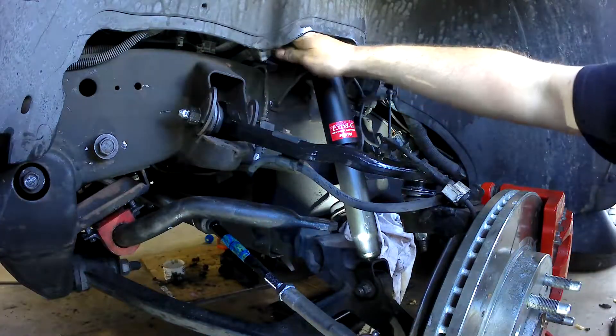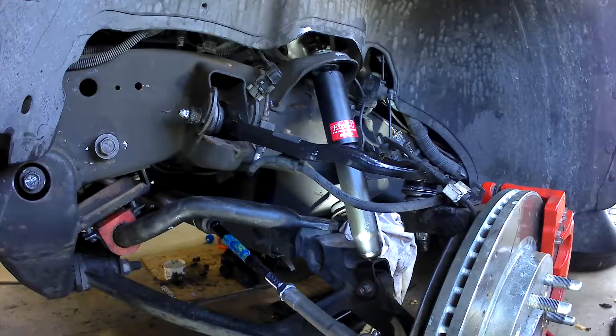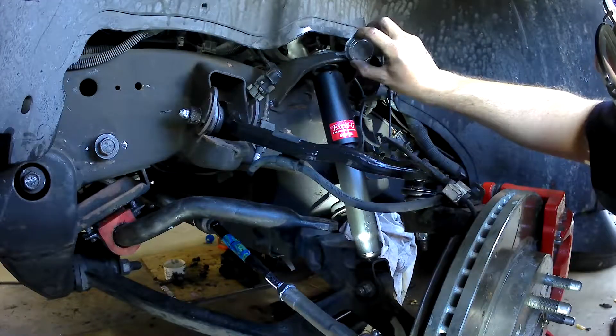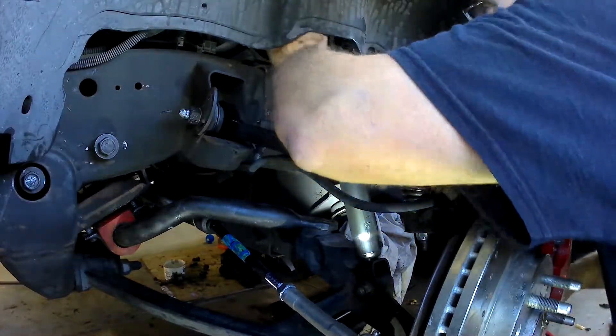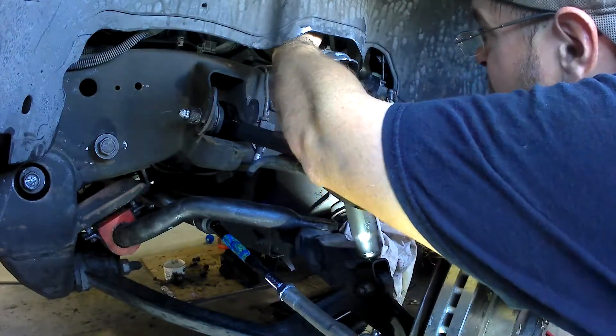So there's a little module there. Put a little anti-seize on those threads again. I'm really excited to see how this rides because it was just really tossing — kind of a handful to drive. Smooth still, but kind of a handful. So we put these on and see what they do.